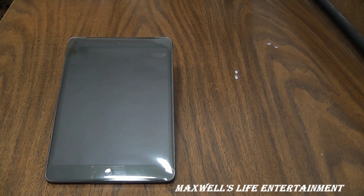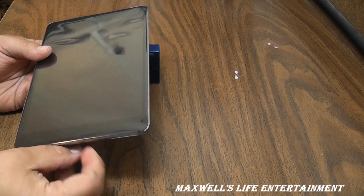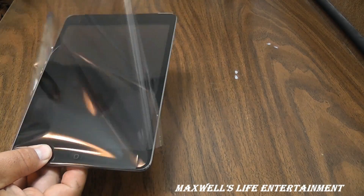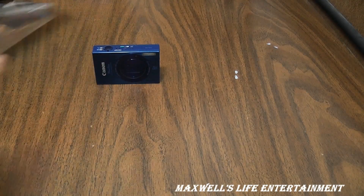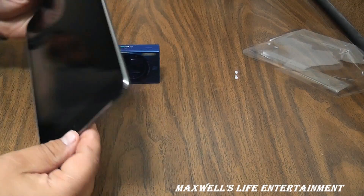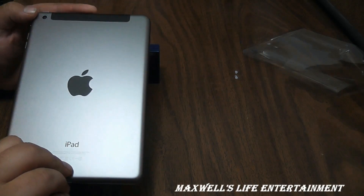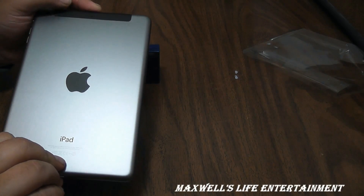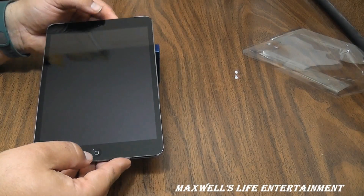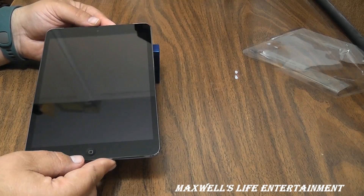Thanks for sitting through all that — now for the interesting part. Peeling off the plastic, you get a tour of the freshly unwrapped device. It sure looks nice. You can see the rear camera, the microphone at the top center, front-facing camera, and home button. Think of this as just an oversized iPhone.